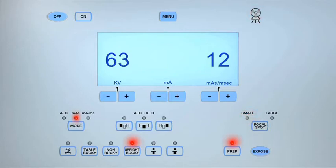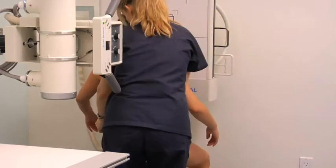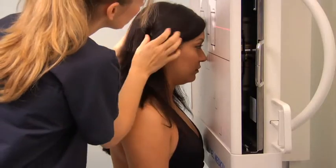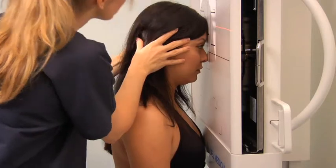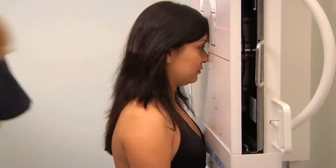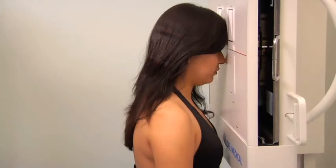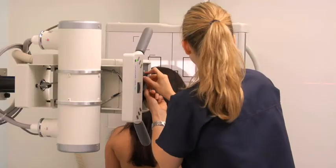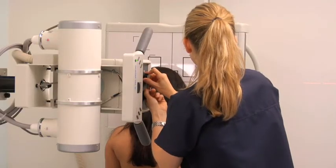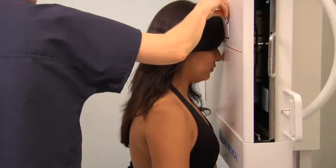To image the sinuses using a PA axial projection, adjust the exposure factors. Ask the patient to sit facing the bucky and position the lead shield. Raise the chin slightly so that the patient's orbital meatal line is 15 degrees to the horizontal central ray and ensure that the midsagittal plane is perpendicular to the bucky. Center the perpendicular central ray to the midsagittal plane to exit at the nasion. Collimate to the area of the frontal and maxillary sinus cavities and laterally in line with both mandibular rami. Expose and process the cassette.